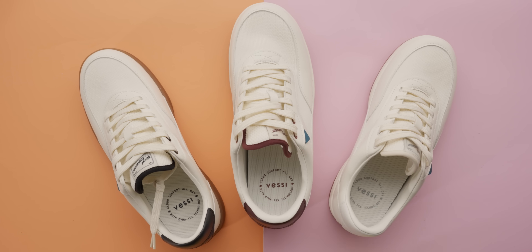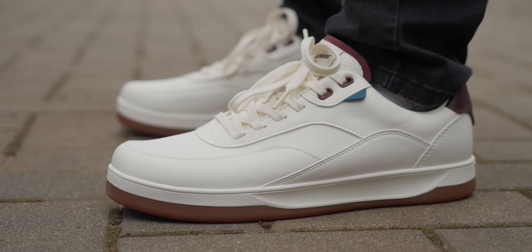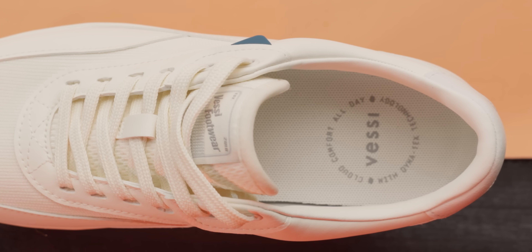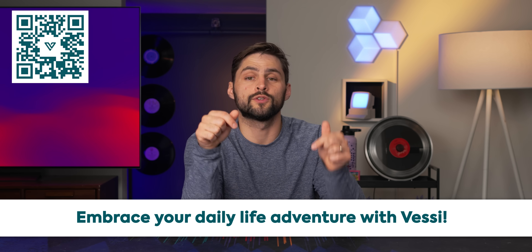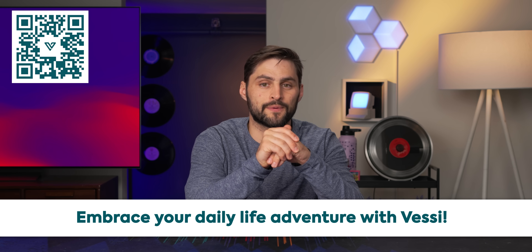Their Courtside Classics take a timeless nineties look and upgrade it with Vessi's Dymatex technology, which they say guarantees dry socks even in the most torrential downpours. It also has a soft and flexible tongue plus removable insoles, so they fit your unique feet. You can snag your pair today at Vessi.com/shortcircuit, or use the link in the description to get 15% off your first order at checkout.